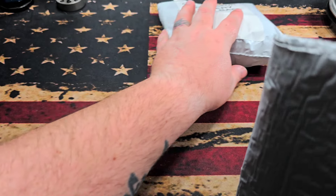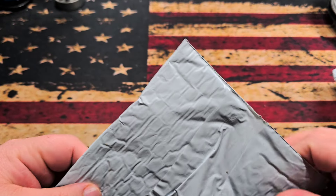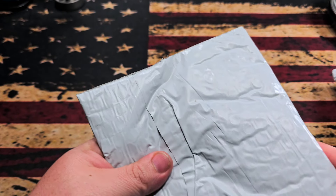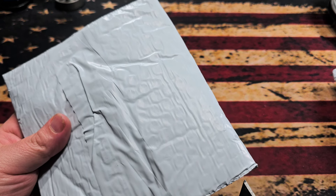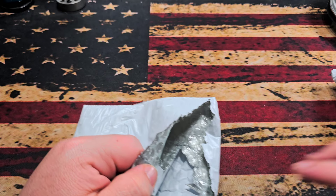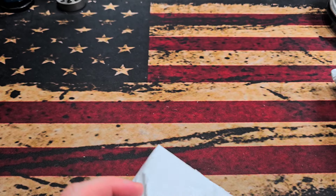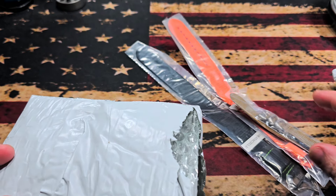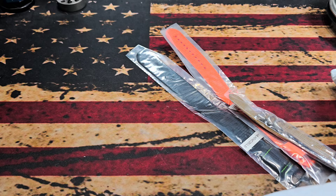Let's jump into the bands first and see what we've got. I'm going to be real careful because I don't want to accidentally cut the bands. Alright, let's see what we have in here — looks like we got three bands, three different colors.